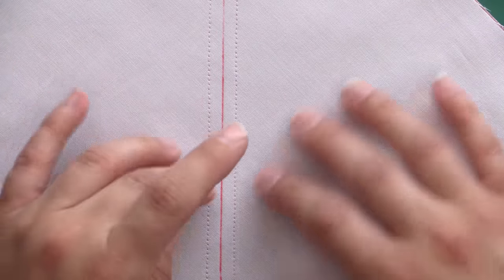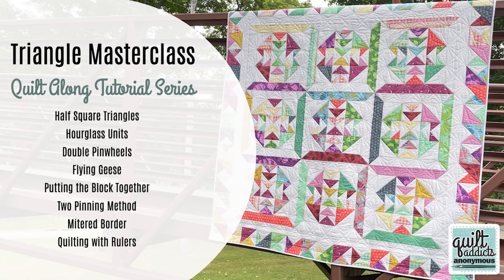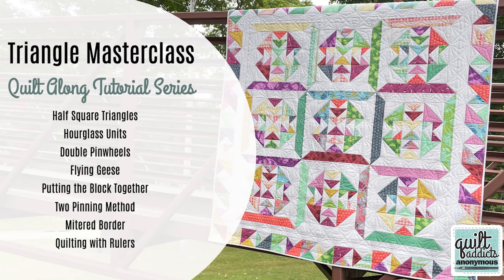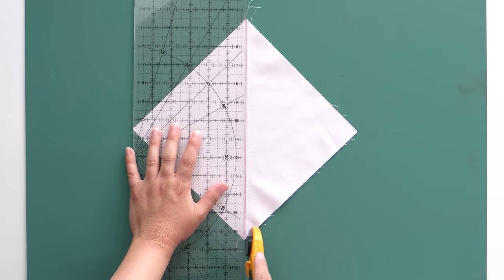If you see it pulling or looking stretched out, that means you messed up the bias a little — you were tugging on it, or you may need to adjust your sewing machine tension. If you need more help diagnosing it, we have an entire lesson on doing half-square triangles from squares in our Triangle Masterclass, which you can take for free at academy.quiltaddictsanonymous.com. As long as everything looks flat and you're between three-eighths and half an inch, we're good to line our ruler up on the drawn line and slice down the center.